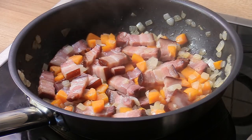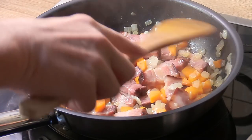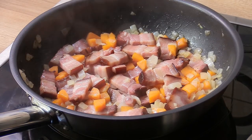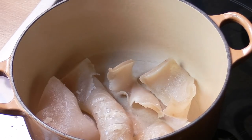We're going to use this as an aromatic base for the braising. When you've got five minutes cooking time, turn your heat off — we're done. We're now ready to assemble our dish.